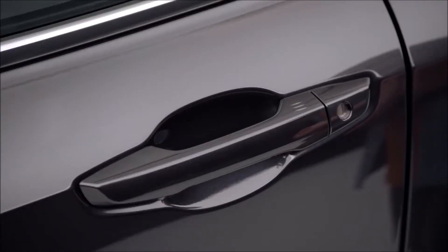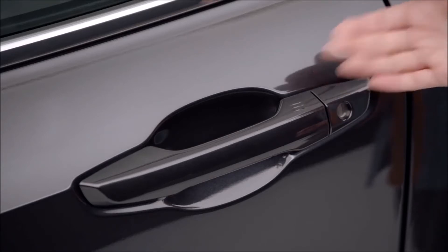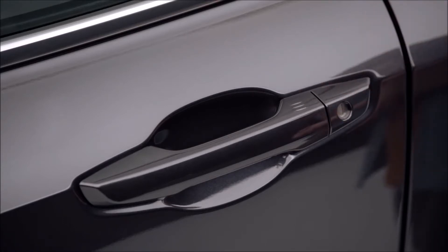After leaving the vehicle, the doors can be locked by touching the sensor on the outside of the driver's or front passenger's door handle, assuming you have the smart entry remote with you. Instead of a rubber button, this vehicle has a sensor located where the ridges are on top of the handle.